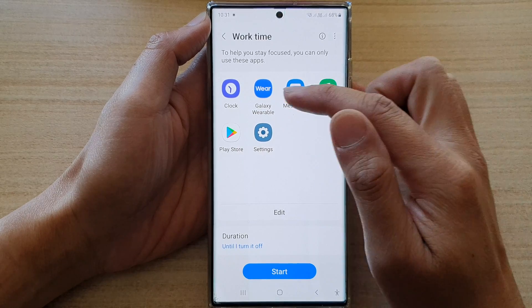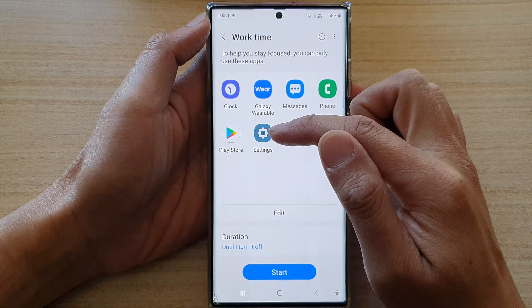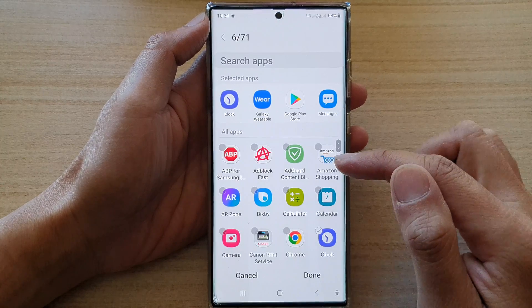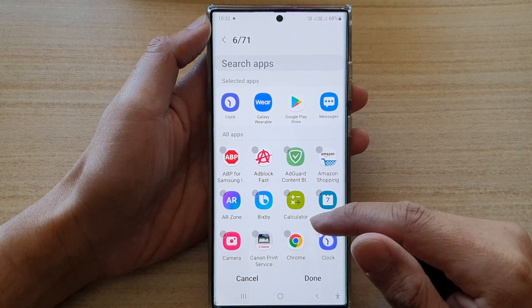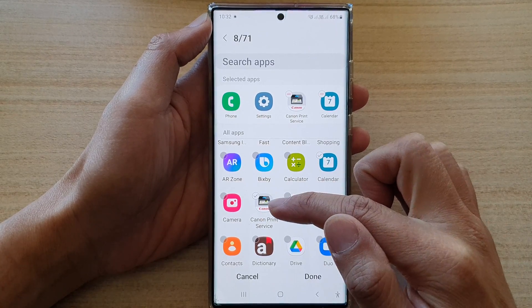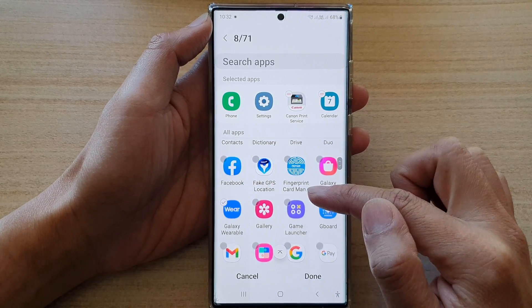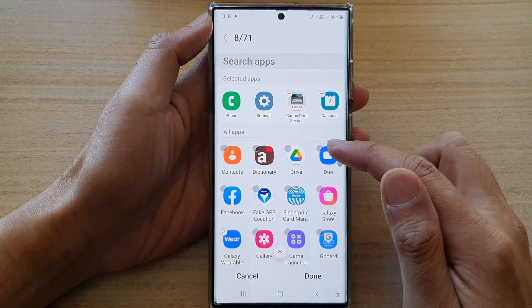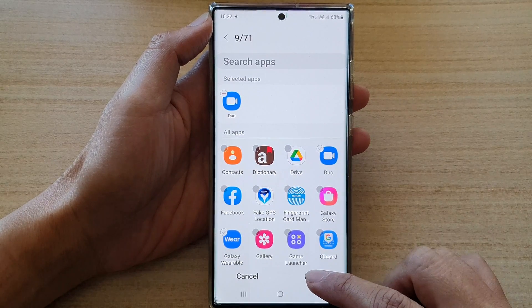So you've got the clock, wearable, messages, phone, play store and settings by default. You can tap on the edit button and include any other apps that you may use during work time. For example, if you need to use your phone to print out some documents, you may add in your printing services. If you need to use Duo to contact with your work colleague, you may want to add that in as well and then tap on done.